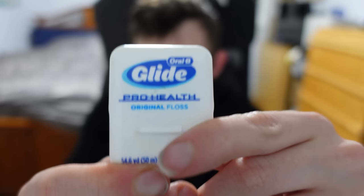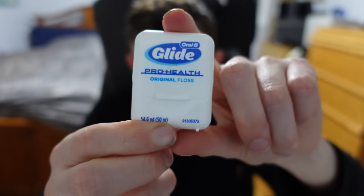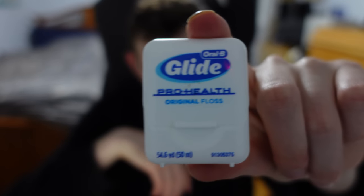Hey YouTube! So today we are back here with another review. Today we have a review of the Oral B Glide ProHealth Original Floss. And I know this is pretty random, but you know what? It's really important to have good oral health. I figured you guys could really benefit from a video like this. I'm sure some of you may have been curious what floss I recommend, and I'm kind of here to provide my opinion on what the best one is out there.